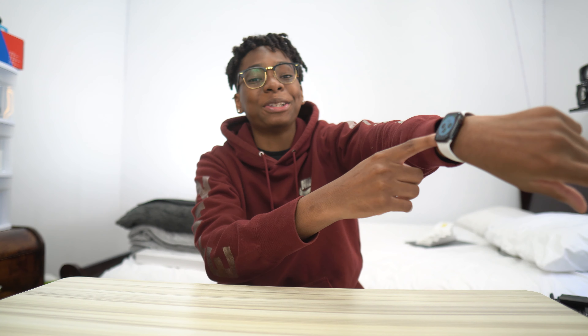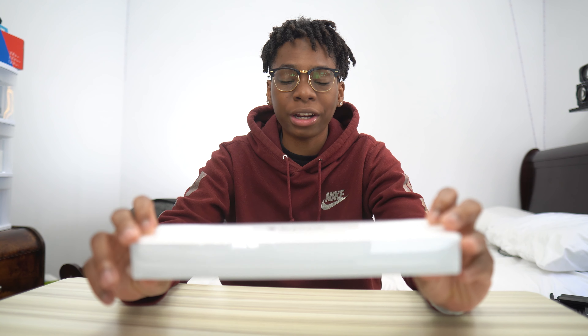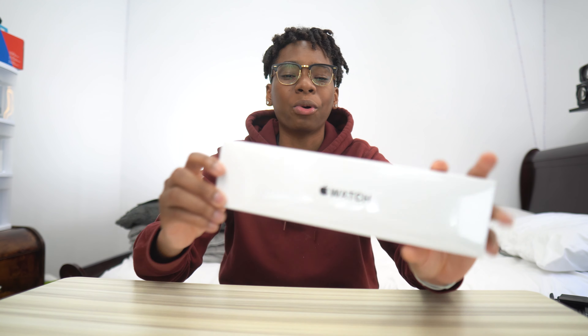This is not the SE, but it looks like it — that's how close this thing is to the Series 6. This is the Series 5, but we'll be unboxing today the Apple Watch SE, which is really, really a good Apple Watch for anyone who wanted one, and thanks to Apple, it's now more affordable.